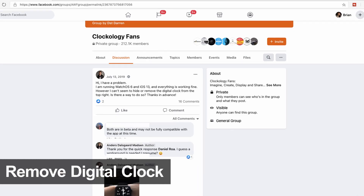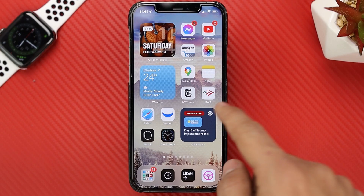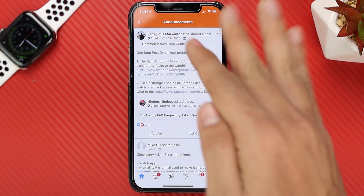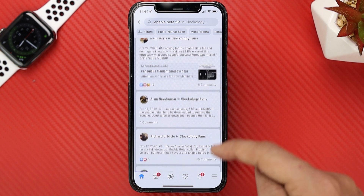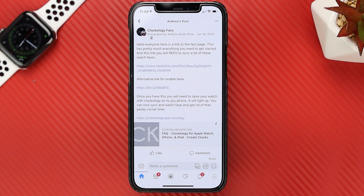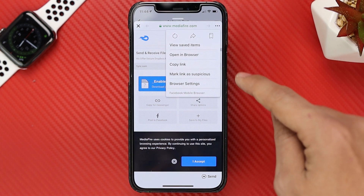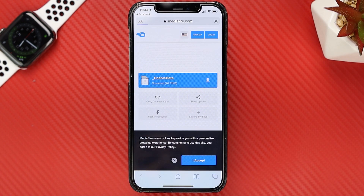Another very common problem you could encounter is a clock on the top right corner of your Apple Watch. In order to get rid of this, we're going to go to Facebook and find a group called Clockology Fans, then go to the announcements tab. If you don't see the link there, go back and search for 'enable beta file.' Someone here has posted a link — click on it and you'll see a Media Fire link. Click on that, then click the three dots and open the link in browser so you're able to download it.